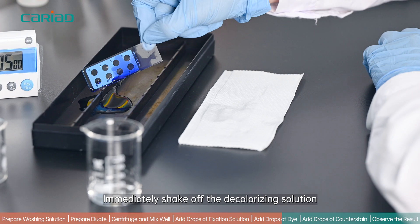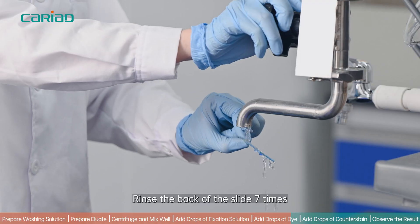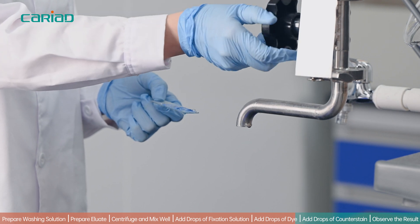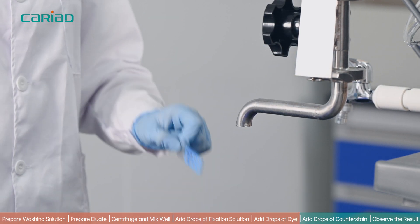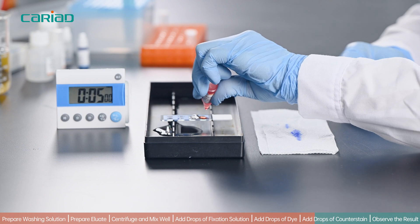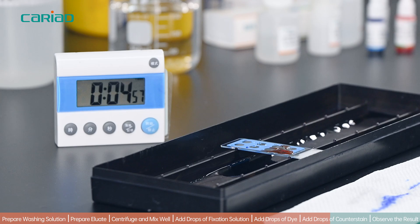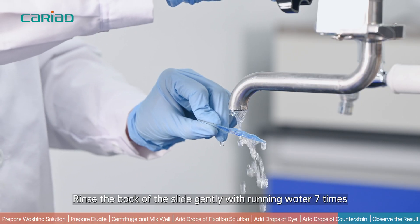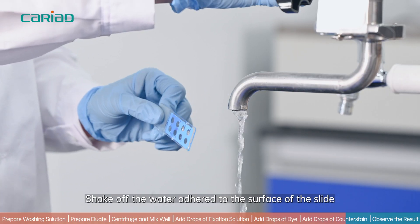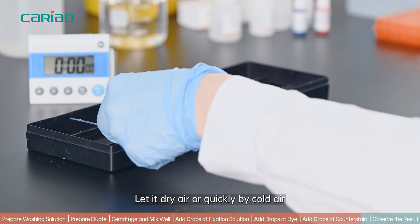Immediately shake off the decolorizing solution. Rinse the back of the slide 7 times. Add 2 to 4 drops of counterstain in the smearing area and stain for 5 minutes at room temperature. Rinse the back of the slide gently with running water 7 times. Shake off the water adhered to the surface of the slide and let it air dry or dry quickly with cold air.